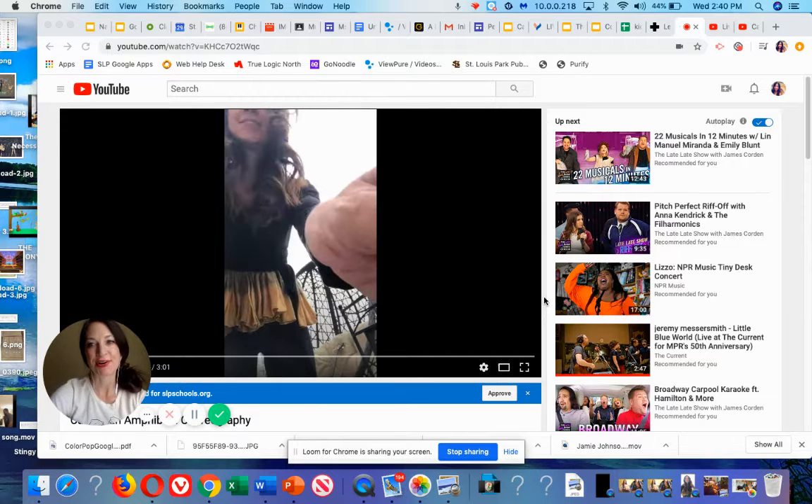Hi everybody! It's me, Ms. Bauer, and earlier in the week I taught you the song Caribbean Amphibian. Today you get to learn the choreography — those are the dance moves that go with the music.